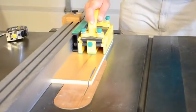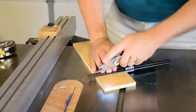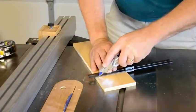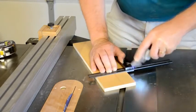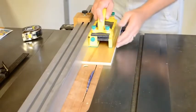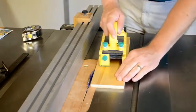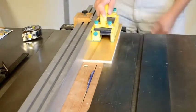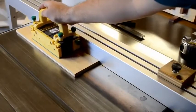Start by ripping the stock that the drill jig will mount to — 15 by four and an eighth by half inch thick. Then scribe a line three inches down from one end of this piece of stock. Next, the rip fence needs to be set to two inches away from the blade and the blade height set to about a quarter of an inch above the top of your material. Now rip down this piece until you reach that line that you just scribed at three inches down from the end.